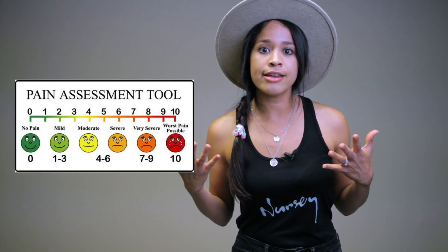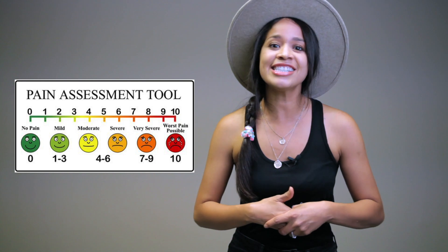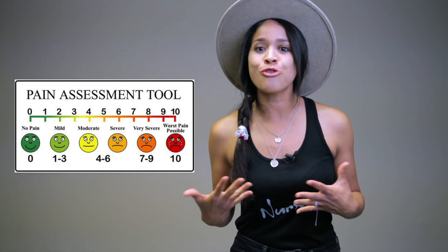I use a numeric pain scale where zero is no pain and ten is the worst pain ever. This scale is used for your alert and oriented patient. For a patient in a different setting such as the ICU — a patient who can't verbally speak to you, or who is likely intubated or on propofol — you would use the CPOT, the Critical Care Pain Observation Tool. Another scale used is the Wong-Baker face scale, which helps determine the level of pain.